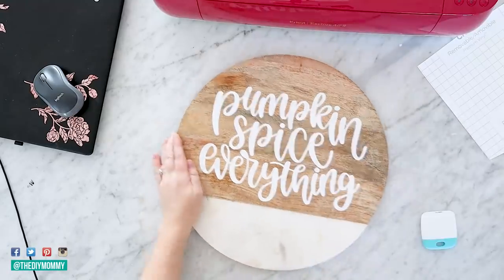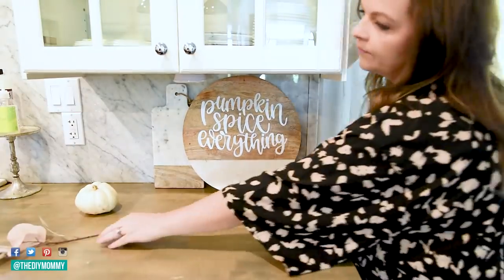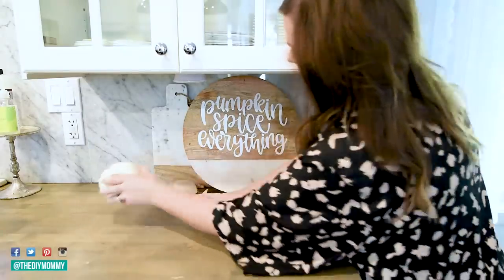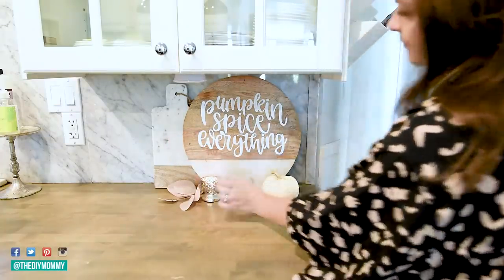I'm placing it here in the corner of my kitchen. I love to add subtle decorations in the kitchen — nothing too crazy — because I do want to use my counters. Cutting boards like this, leaning up against the backsplash, are a great way to decorate your kitchen but not take up any of that important counter space.